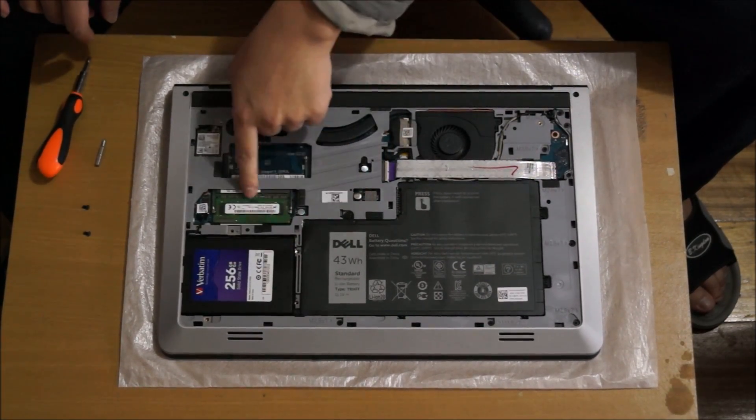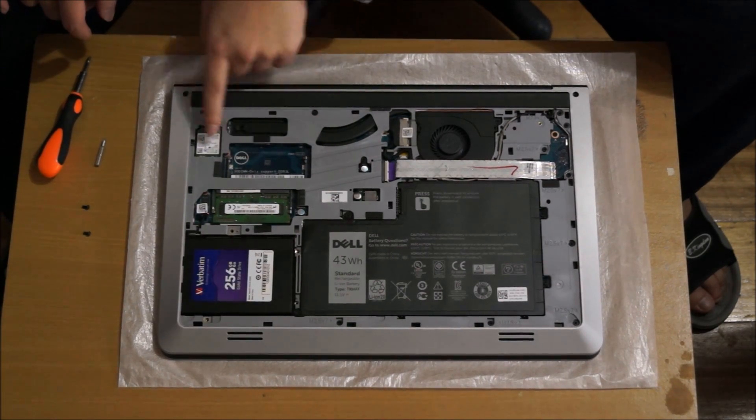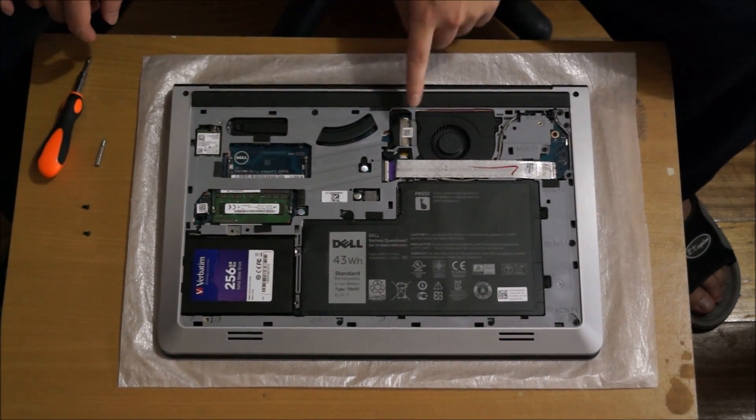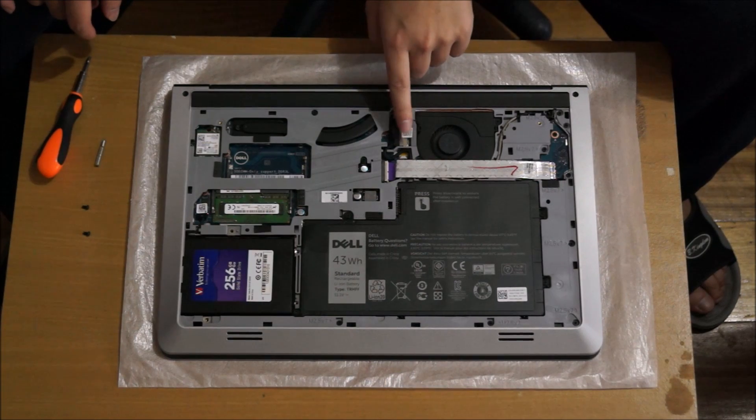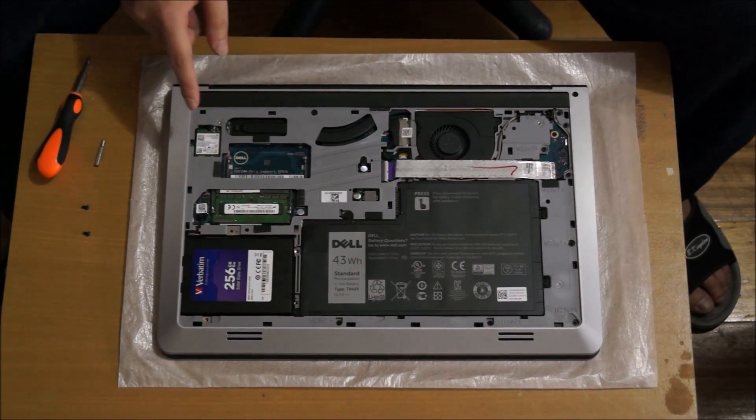Here's the battery, hard drive, RAM slot 1, RAM slot 2 — so there's only two RAM slots — wireless card, that's the fan, that's the LCD cable, and that's the CPU underneath.